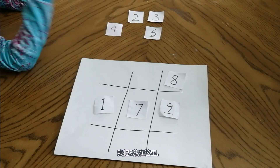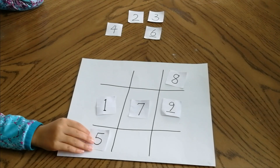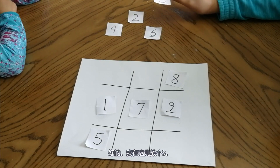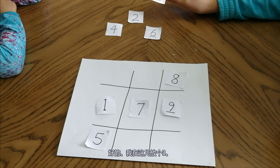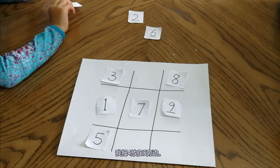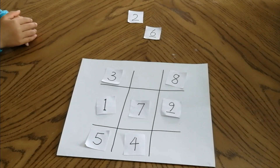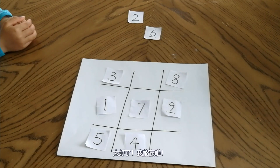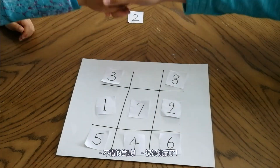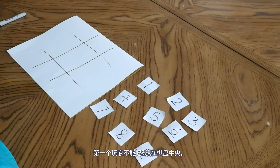Maybe I'll put a 5 here. I put 3 — can I put 3? Yes, I will put a 6 right here. Nice try! Good job! Do you still remember? I told you the rule that the first player cannot put a 5 on the game board.